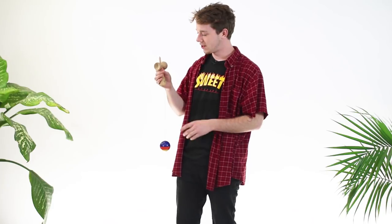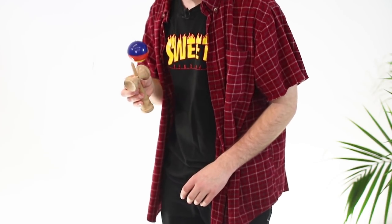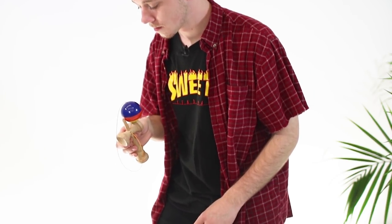Since you have it in ken grip right now, your thumb should be right underneath the big cup. A good way to think about it is you can imagine that your thumb is the big cup, and you put your thumb right under the hole — it should go in the right spot every time.